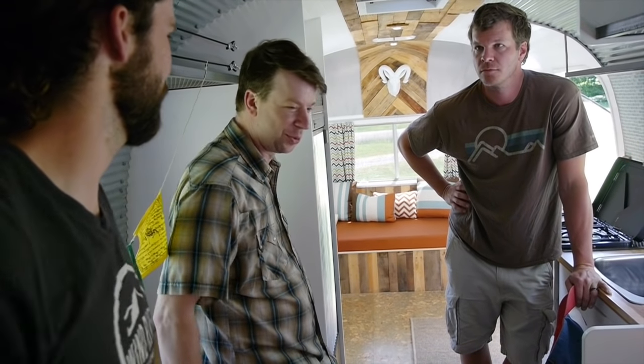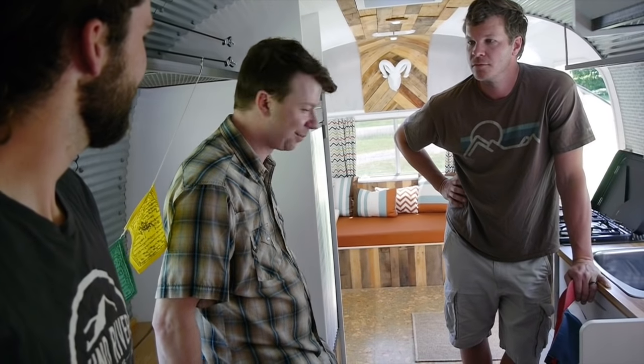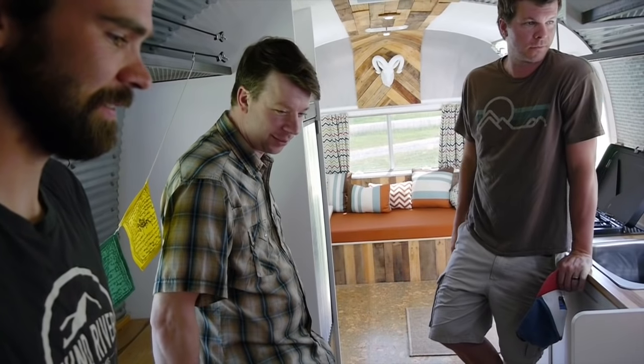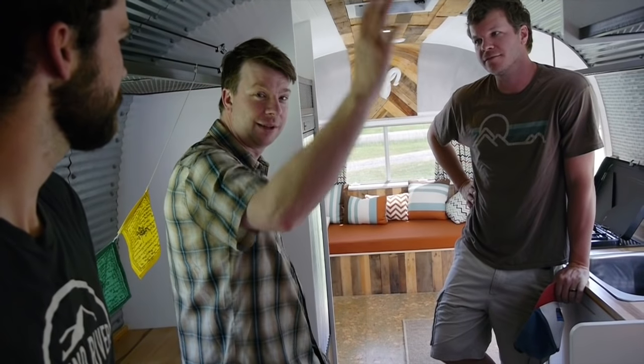Thank you so much, Travis. This place is super cool — I'd seen pictures before, but it's like five times cooler than I thought it'd be. Thank you for sharing that with us. WindRiverTinyHomes.com. Steven Harrell, Tiny House Listings, Tiny House Swoon. I'm Deke from RelaxShaks.com with Dustin on the camera. We'll see you later.